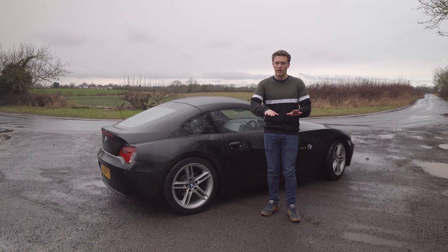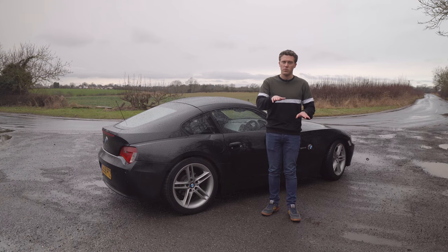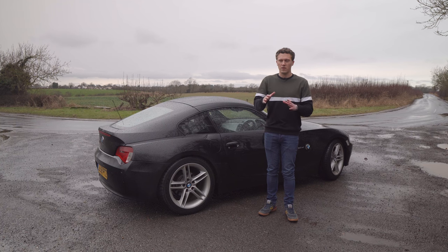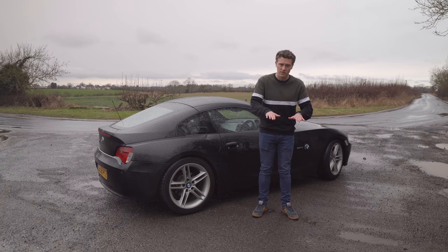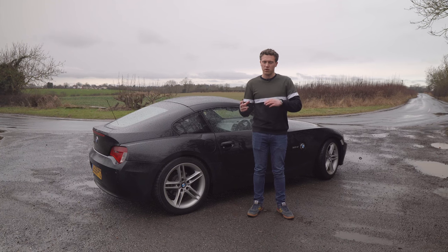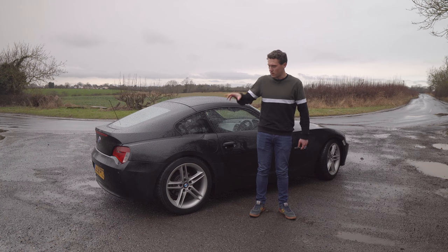That's rev matching. Now for heel and toe downshifting, all you're doing is rev matching and braking at the same time. Let's say you're in fourth gear on track doing 80 miles an hour, coming into a corner with heavy braking, wanting to be in second gear. You could put the clutch in and grab second, but there's a lot of weight transfer going on - heavy braking shifts a lot of weight forwards off the rear axle. If engine speed and the gearbox input shaft aren't matched, the clutch has to take that strain.